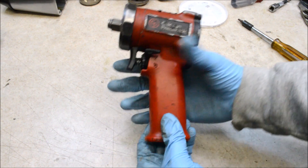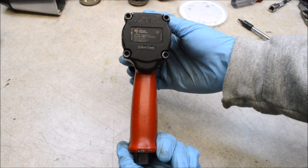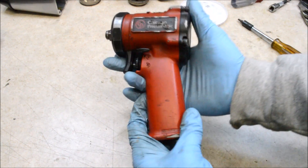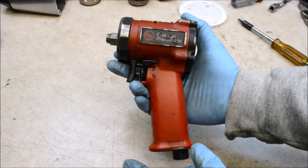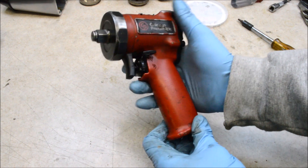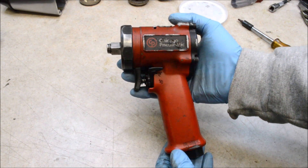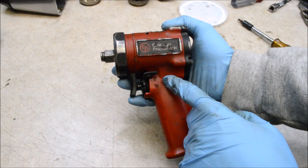Today we have another impact wrench teardown review. This time it's the Chicago Pneumatic CP7732 1.5 inch drive compact impact wrench. Today is going to be a little bit different. We are going to tear this apart and see how well it's made, but we're also going to see why it broke. I actually bought two of these and neither one is working right. On this one the drive is just seized in place. On the other one the drive spins but when you plug it into air it doesn't work right. So let's get inside and see how well it's made and what's wrong.